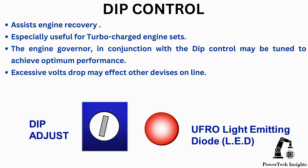The engine governor, in conjunction with the DIP control, may be tuned to achieve optimum performance. Note that excessive volts drop may affect other devices online.